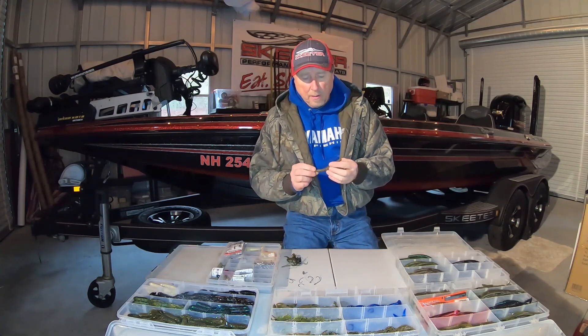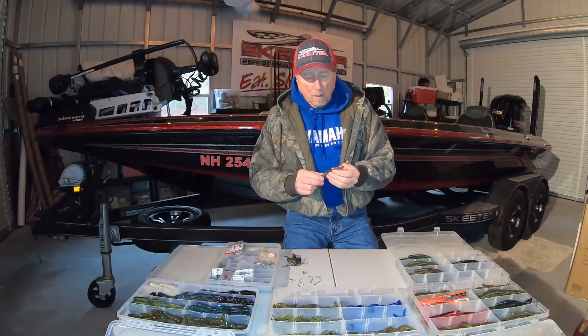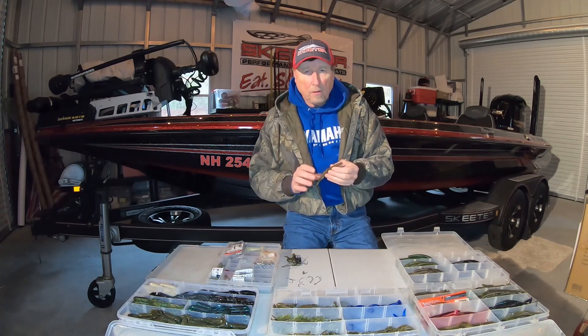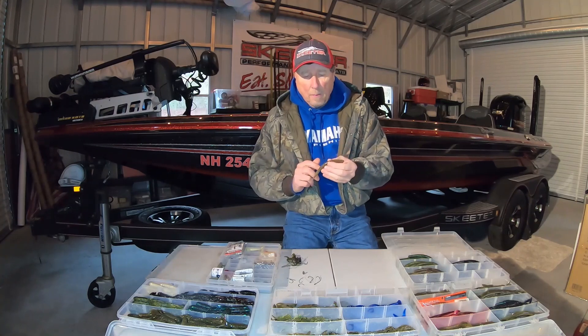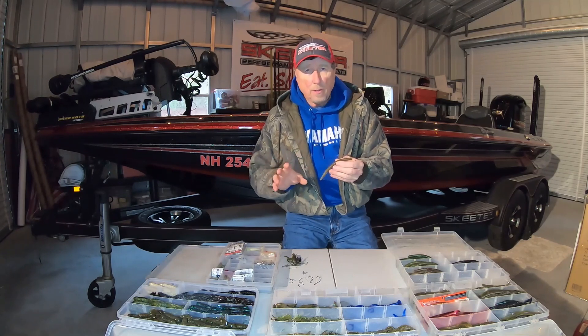This bait essentially just really transformed plastic baits. When this first came out, if you were in that inner circle, this was just phenomenal. This style of bait right here would just get bit over any other style bait in any situation.